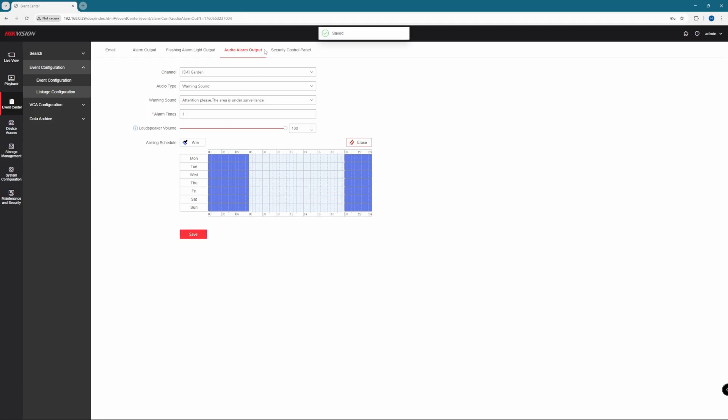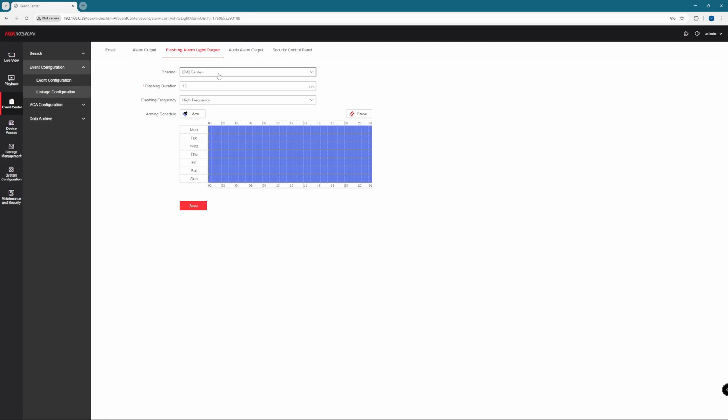From the top menu, click on Flashing Alarm Light Output. Again, choose your camera from the menu. Flashing duration is how long you want it to stay flashing — we'll leave that at 15 seconds. Frequency is how fast you want it to flash; we like a high frequency flash. Some people prefer to have it as normally on, so it further boosts the amount of light in the area, which helps with image clarity. Again, you can set your schedule, then hit Save.